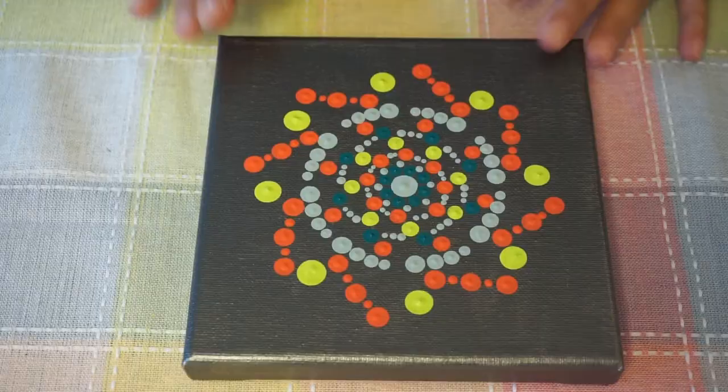I hope you enjoyed this video and I hope that you give dot painting a try. Please do like and subscribe to my channel to watch more videos. Have a nice day, bye-bye.